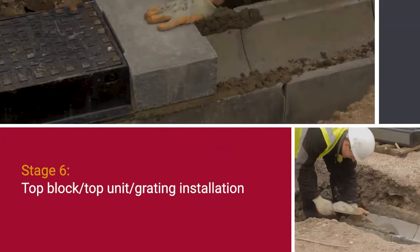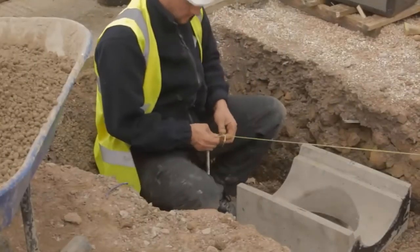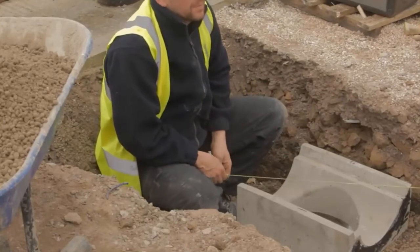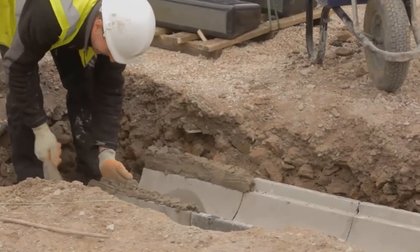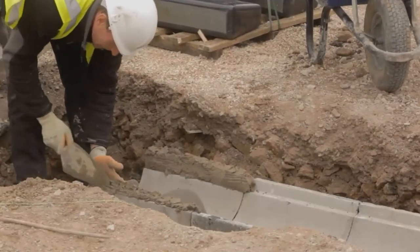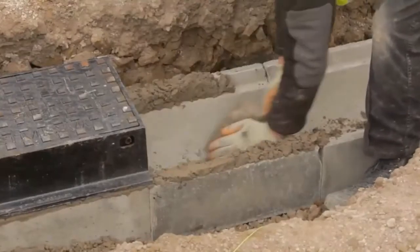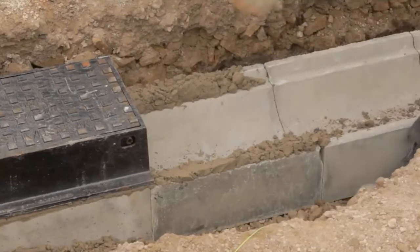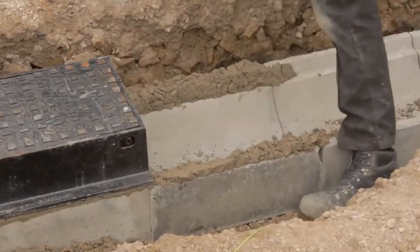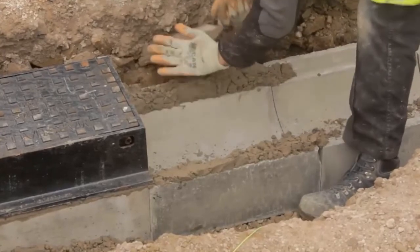Top block and top unit grating installation. The string line should be set to the level of the top corner of units. Again starting at the outfall, the unit should be set directly onto a liberal quantity of stiff cement mortar to completely fill the whole of the joint. Cement mortar should be class M12 in accordance with BS EN 998-2 for applications up to and including D400, and should be M bond epoxy mortar for high loading applications.